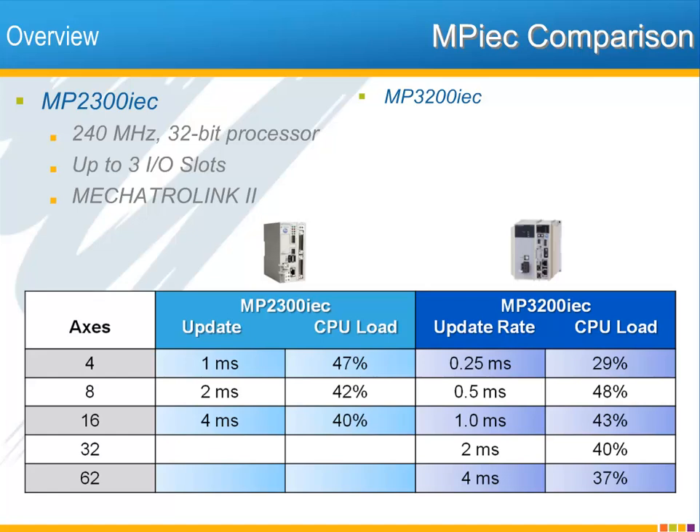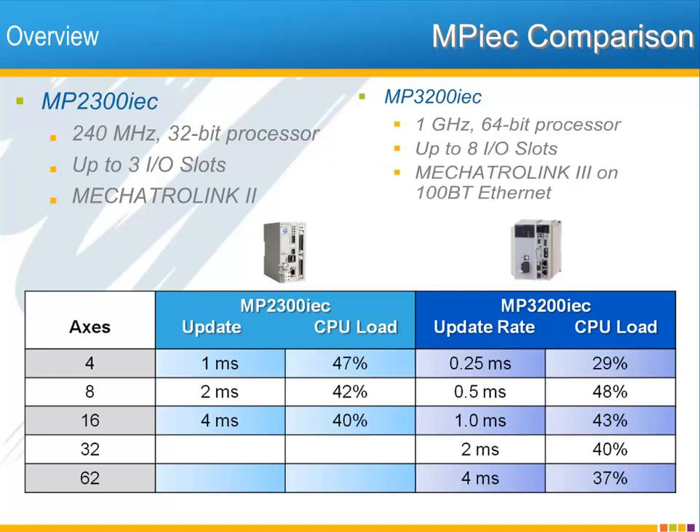This performance advantage exists thanks to a 1 GHz 64-bit processor, up to eight slots of I/O, and the ultra-fast Mechatrolink 3 motion and I/O network. You can see from the table below that the MP3200 IEC can easily handle up to four servo axes at 0.25 milliseconds. Even at the maximum of 62 axes, the network still updates at 4 milliseconds.